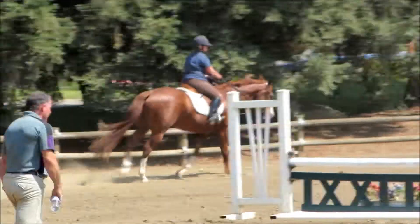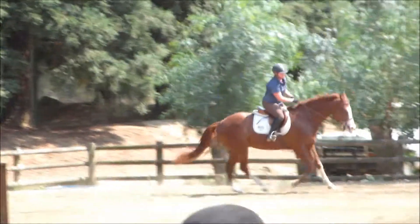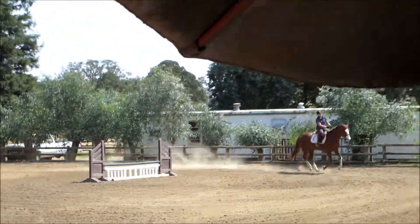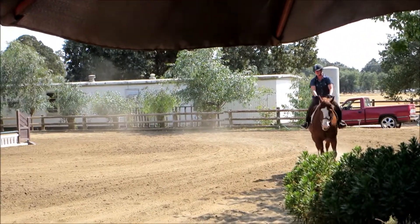He has a lot of fluctuations in his stride, so you've got to find what you're comfortable with. You can gallop, you can come back to the canter, whatever you're comfortable with. He has a lot of fluctuations in his stride.